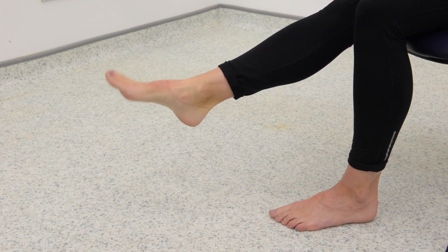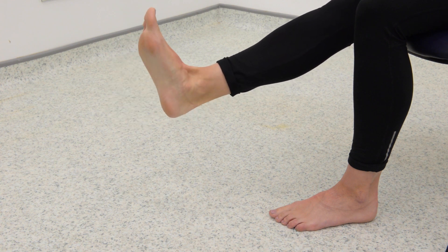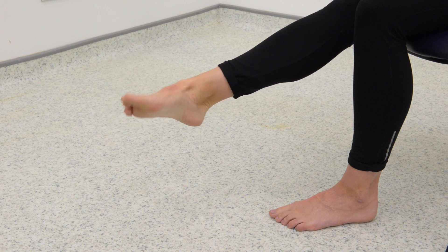To do this exercise, start by slowly turning your ankle to the left and draw circles with your foot as pain allows. Repeat this for 20 to 30 repetitions.